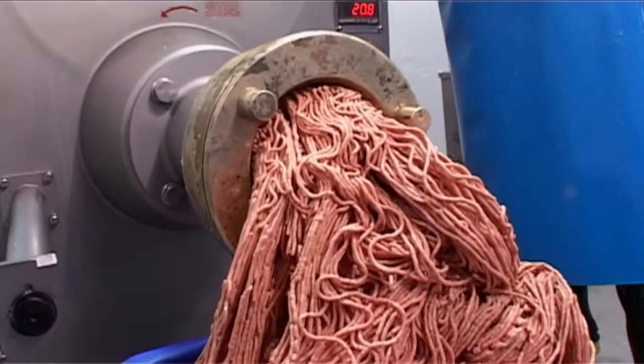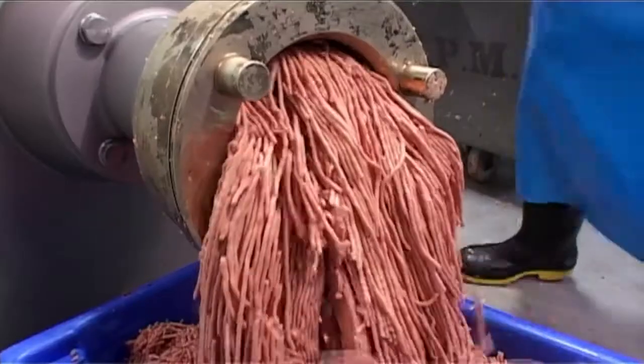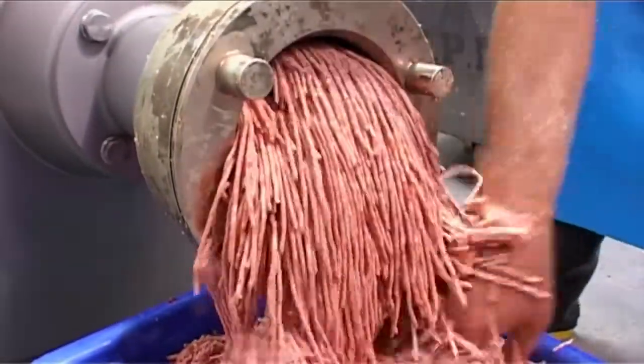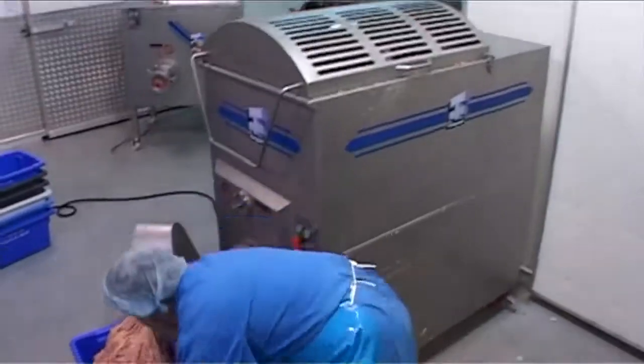What's special about the 4200 Frozen Mixer Mincer is that it can use a relatively low-power, 15-kilowatt drive motor to process hard frozen product, which generally requires other manufacturers to use much larger motors, some as much as 50 kilowatts and higher.